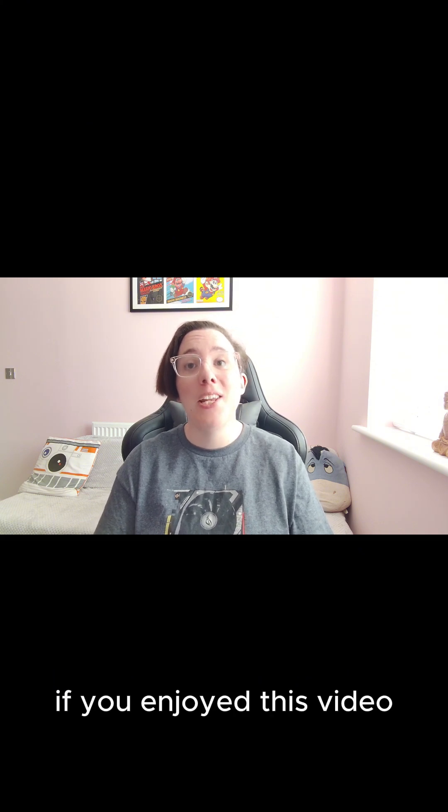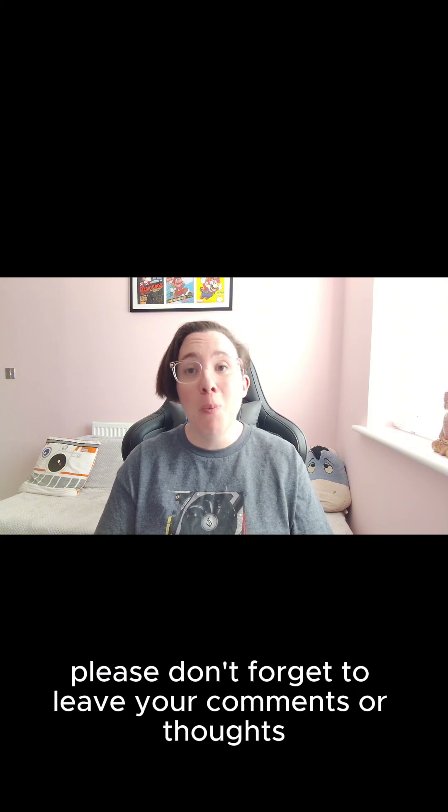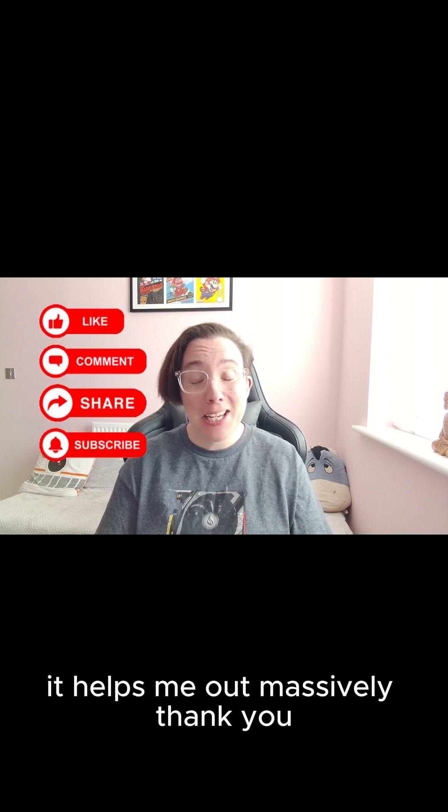If you enjoyed this video, please don't forget to leave your comments or thoughts, and of course, like and subscribe. It helps me out massively. Thank you.